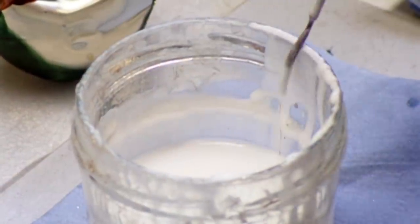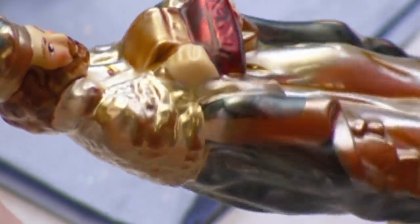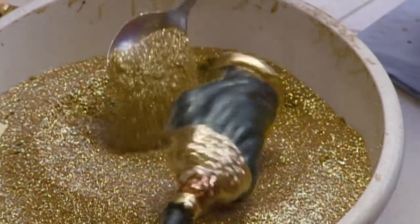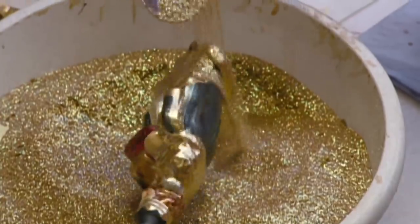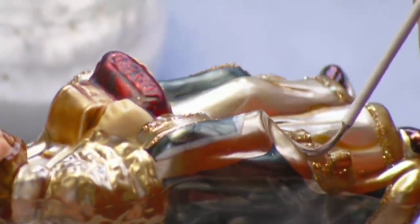Once the paint dries, she brushes glue onto sections where she wants glitter dust to stick. The glue dries quickly, so the artist applies more. When it comes to Christmas sparkle, you just can't get enough.